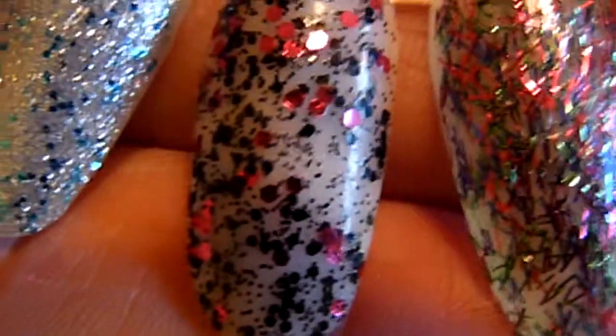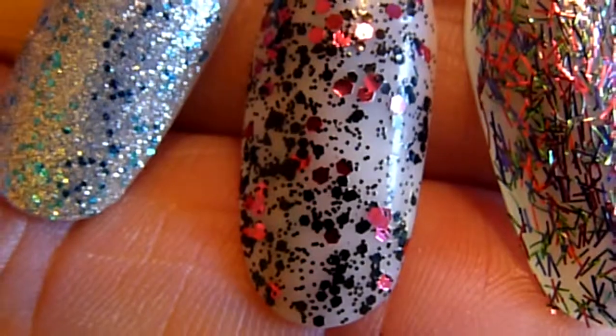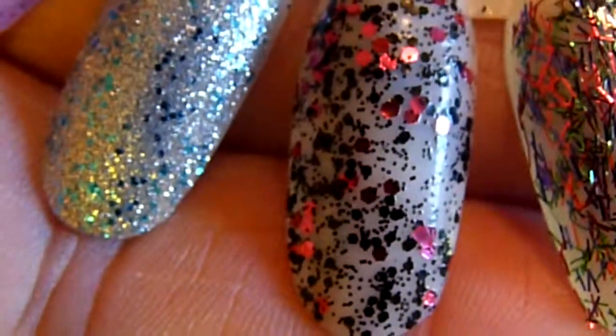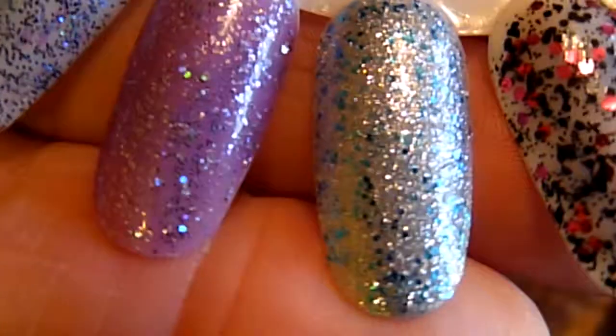And then the next one here is called Unwrap Me. And it's basically a dark purpley pink and black glitter — not my favorite one and definitely not something I'd use for Christmas, but you know, for other times.